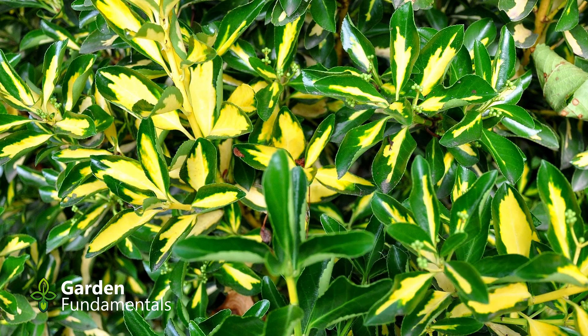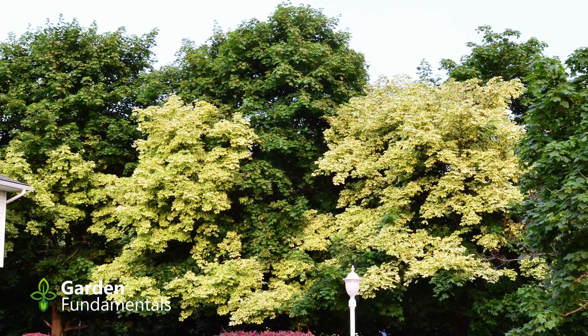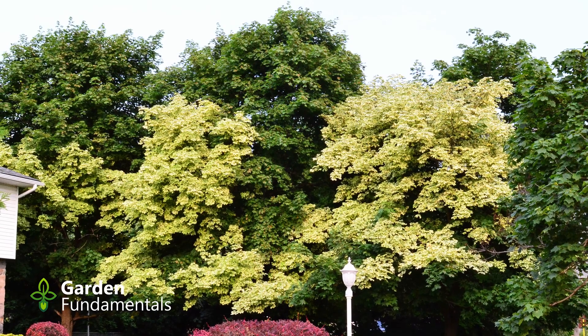In both our gardens and in nature, the fully green plant survives better than the mutation. To prevent this from happening, gardeners need to intervene and remove the new green growth before it takes over. Let's have a look at some examples and then I'll show you what to do when it happens in your garden.